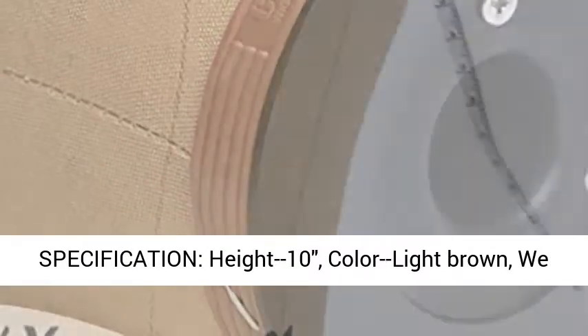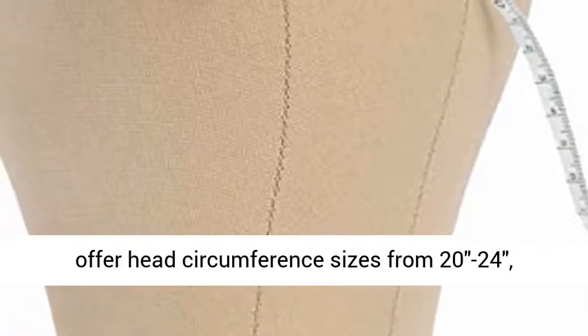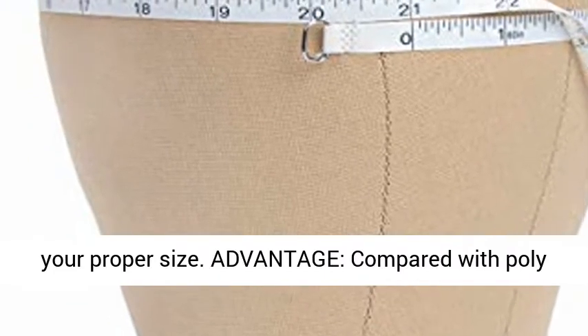Specification. Height: 10 inches. Color: light brown. We offer head circumference sizes from 20 to 24. Please check the picture for size instructions and get your proper size.